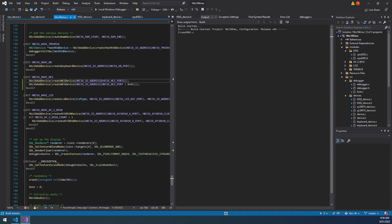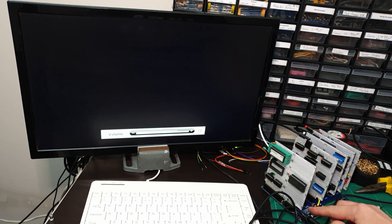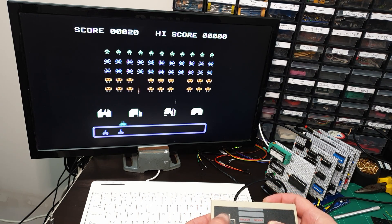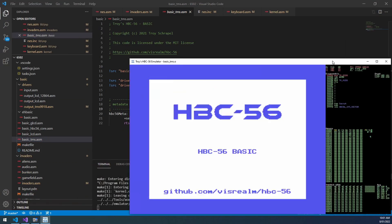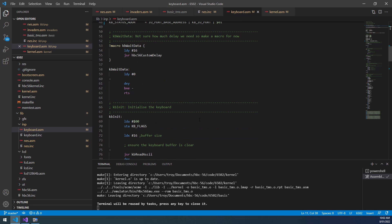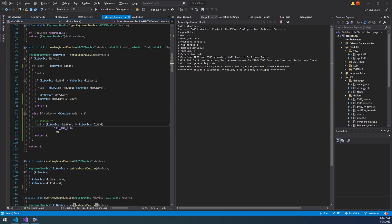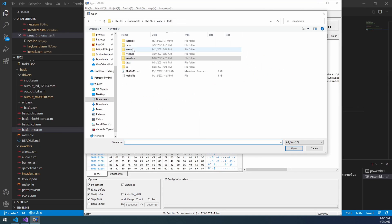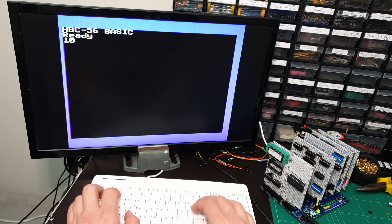That's done so I'll just try invaders in the emulator. Looks good — let's try out the real thing. Okay, that looks great. Let's try the keyboard. It's not working in the emulator — I just need to fix my keyboard code. It was looking at the wrong bit in the status flag. Let's try that in the emulator. Looks good. And we'll try that on the real machine. Great.